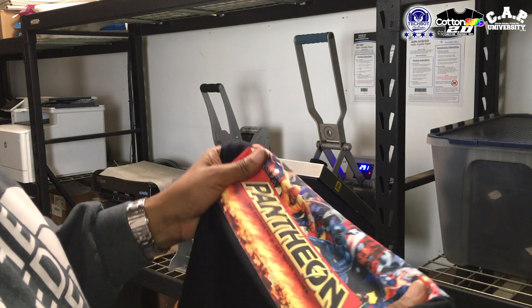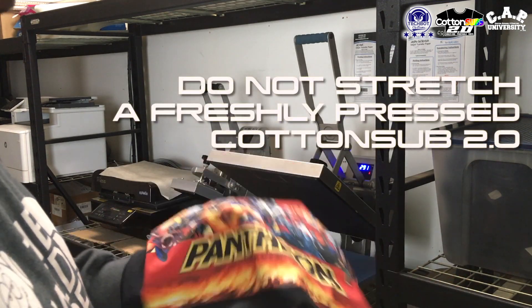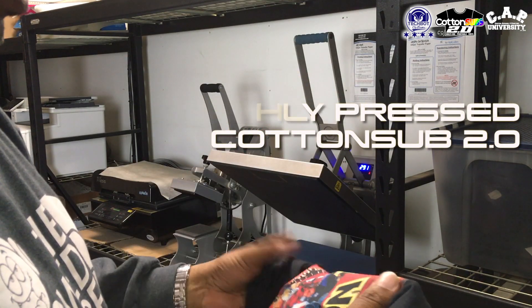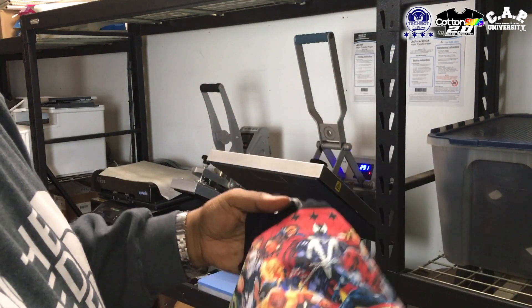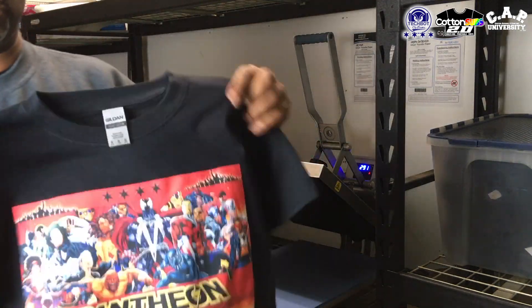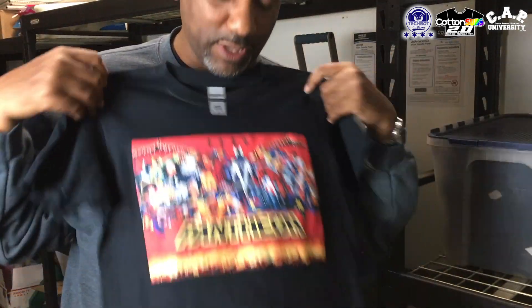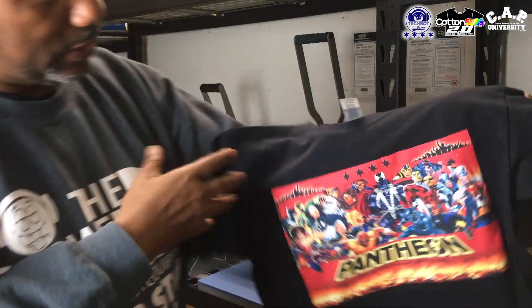I thought it was going to be a little bit too much. It does have some stretchability in it. Obviously if it's hot, it's going to have a little bit more stretchability. But like this right here, it ain't never going to move with you like a Cotton Sub original. But you're definitely not going to have any complaints on how it feels, how it's looking, the washability or nothing.